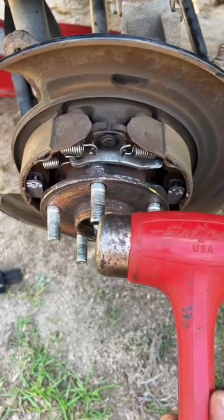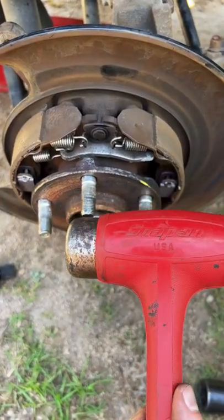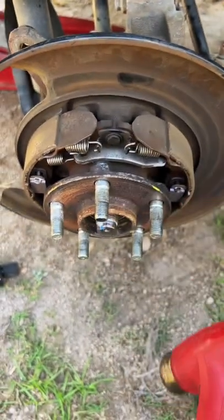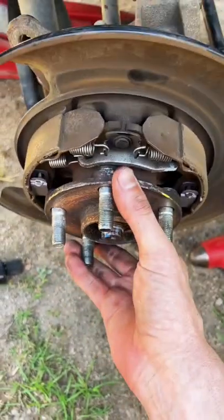Unfortunately the new Lyle tool failed to work on this Subaru. We had to go to the old school hammer method to knock this old hub bearing assembly out of there.